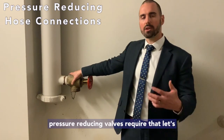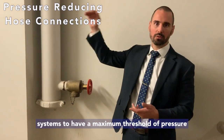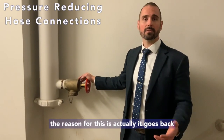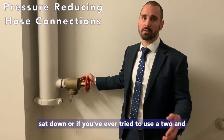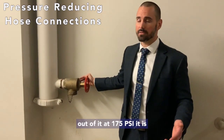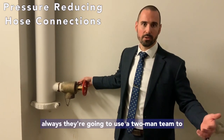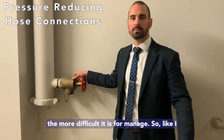Why are pressure reducing valves required? Pressure reducing valves are required for sprinkler systems and standpipe systems to have a maximum threshold of pressure. For a two-and-a-half-inch standpipe connection, that pressure is 175 PSI. For an inch-and-a-half, it's 100 PSI. The reason goes back to the fire department and how they use these hose connections. If you've ever tried to use a two-and-a-half-inch hose with full flow water at 175 PSI, it is incredibly difficult to control — my first time it lifted me off the ground. Firefighters almost always use a two-man team to control the hose.